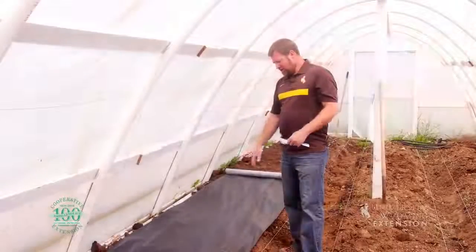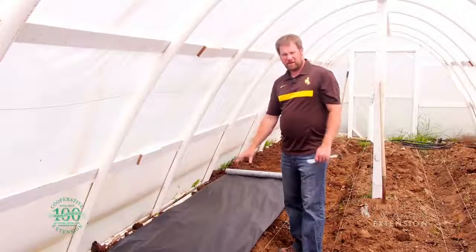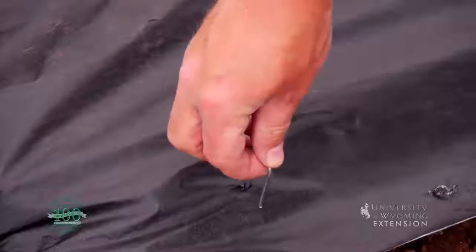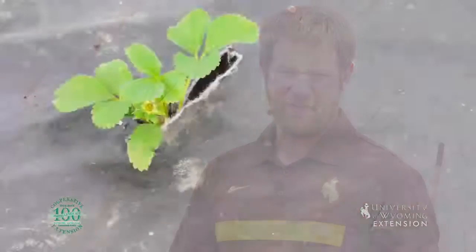The next thing, after we finish laying out this fabric, we'll cut holes where we're going to plant our strawberries and stake it down to keep the wind from blowing this weed fabric away. Other than that, our strawberry plants should be happy and pretty much weed free. From the University of Wyoming Extension, this is Chris Hilgert and you're watching From the Ground Up.